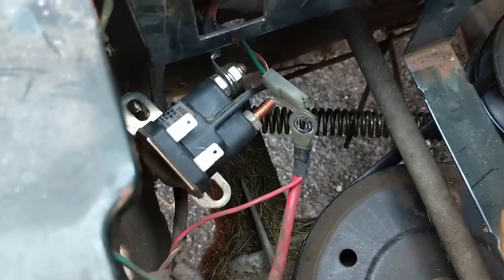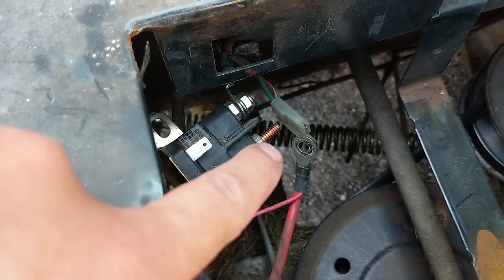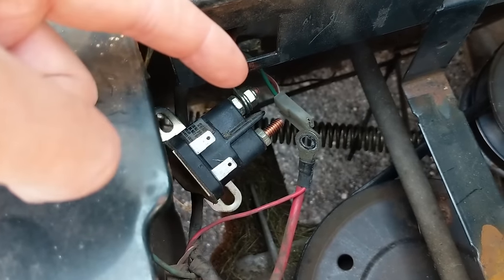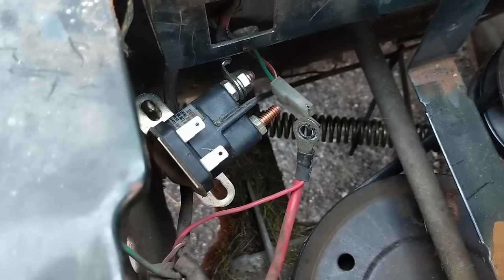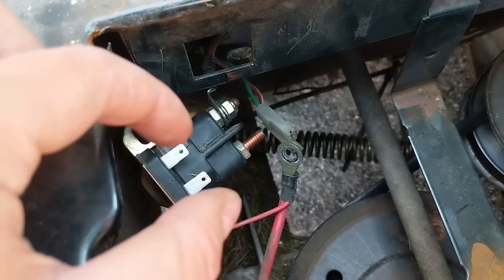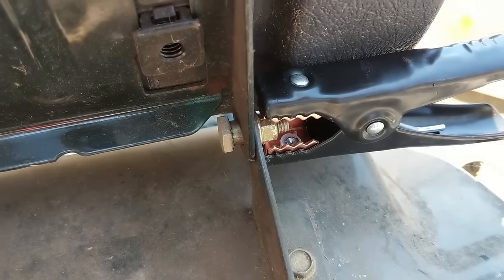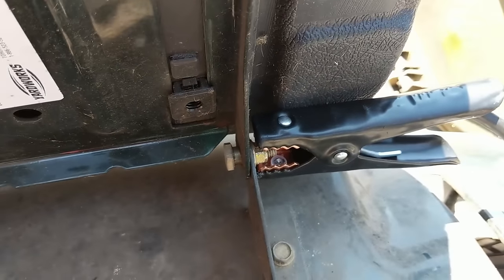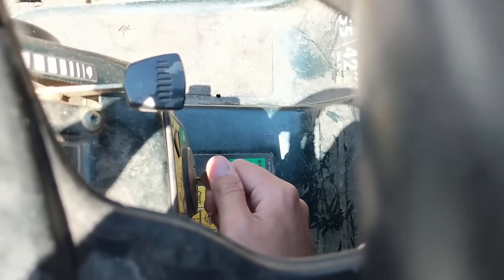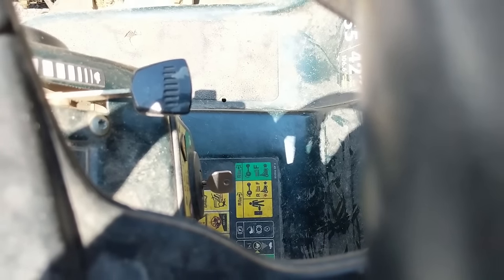When you go to hook the solenoid back up, it doesn't really matter which side the cables go on — the solenoid is just acting as a switch; a metal bar goes up and makes a connection between those terminals. I reconnected my solenoid and went to a better source of ground using the bolt from the seat hanger, and now every time I turn the key the engine turns over.